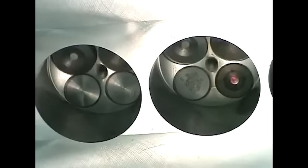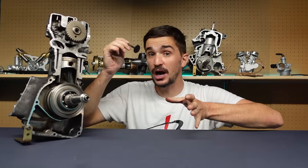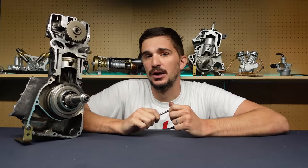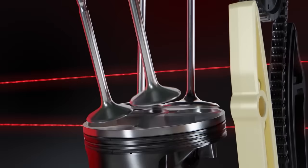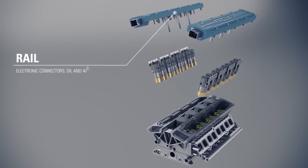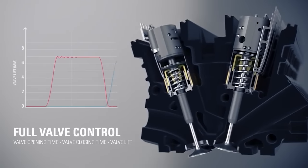The valve just floats around the seat, which leads to a loss of performance, or even worse, in an interference engine, it leads to contact between the valve and the piston, which leads to a bent valve — again, loss of compression, and you need an engine rebuild. Ducati developed a very complex and maintenance-heavy desmodromic system just to get rid of the valve spring. Koenigsegg developed the extremely complex free valve system just to get rid of the camshaft. But neither of these technologies ever became mainstream.